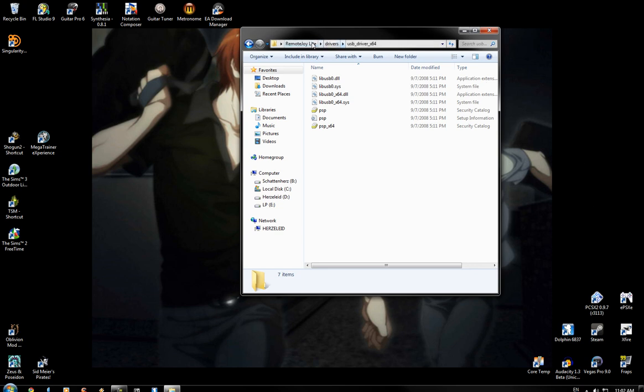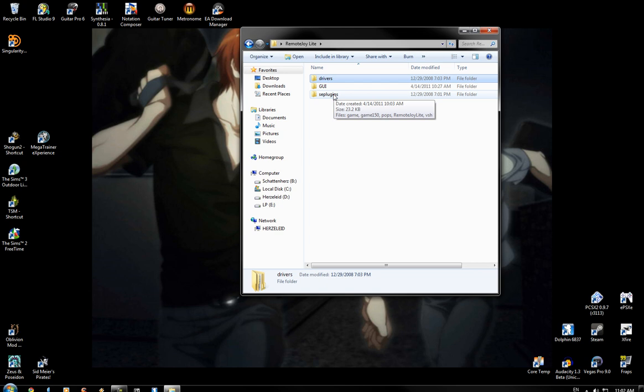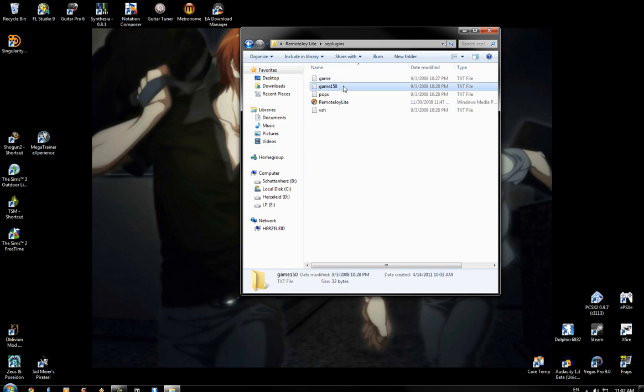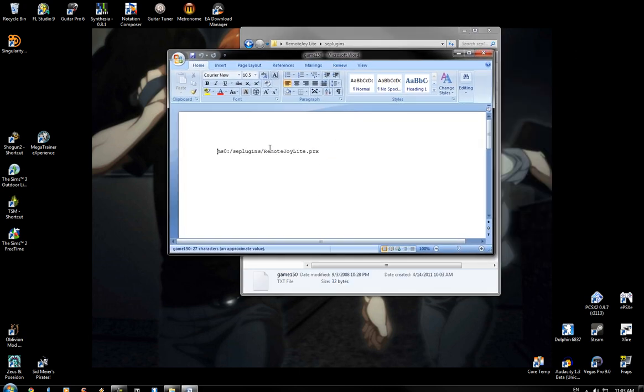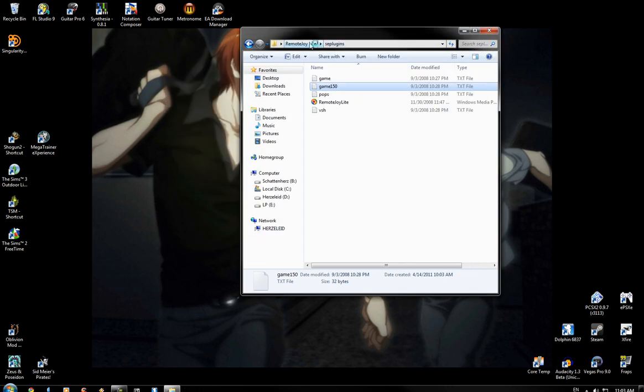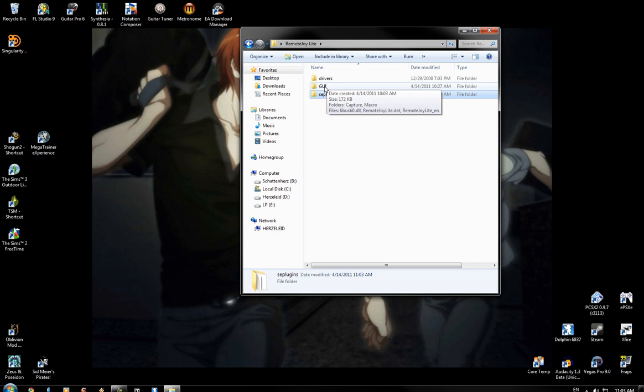First, as normal, you'll take your SE plugins, put them on your PSP, and if you already have these things here, you'll just add this line to all these texts. Then after you do that, you restart your PSP, hold R to get into the boot menu — the VSH menu, or whatever they want to call it. Then you activate and enable the plugins, and you'll have to enable all three of the RemoteJoy Lite plugin.